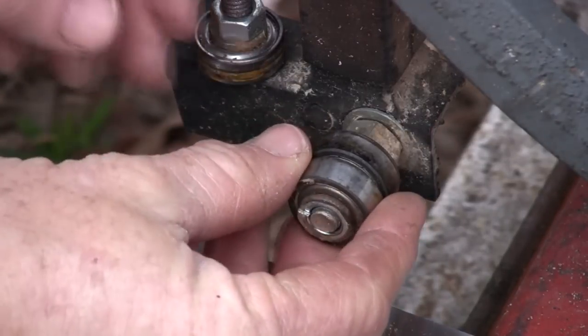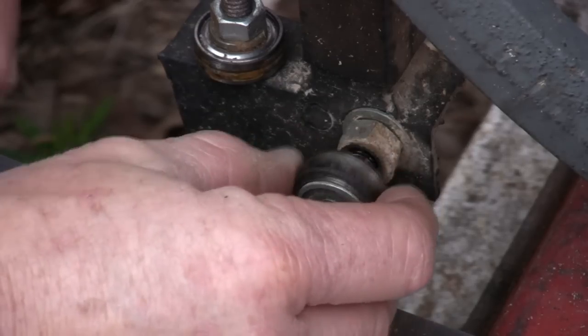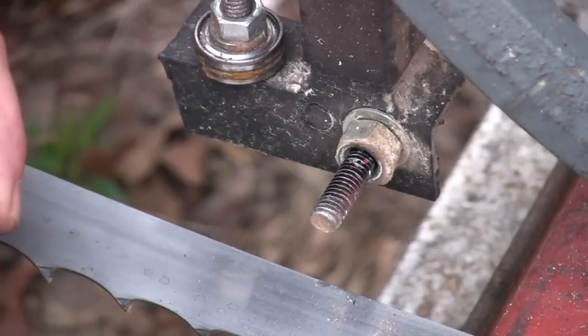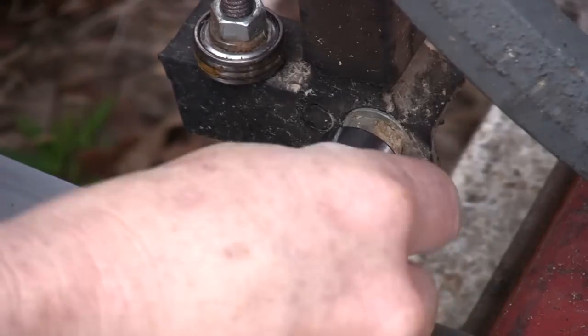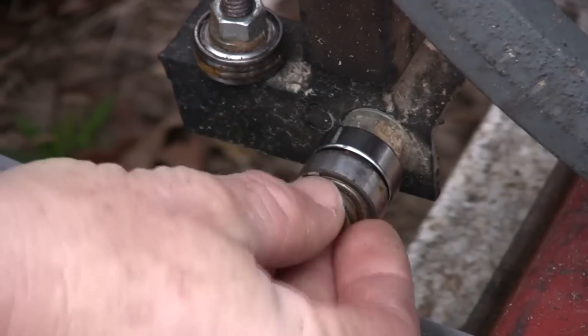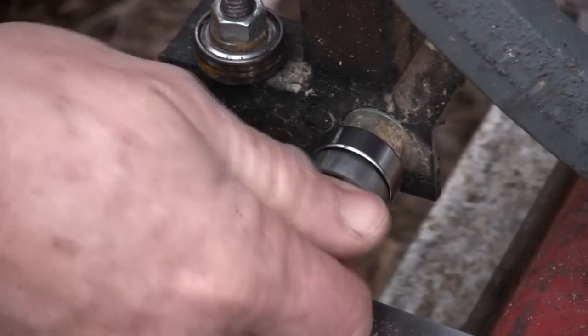One of the regular maintenance items is replacing these blade guide bearings. About every second blade I go through, I have to replace the bearings. They're not expensive, but I'm thinking maybe some Teflon or hard plastic might do just as well.